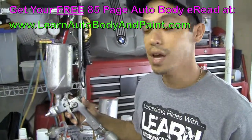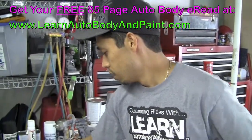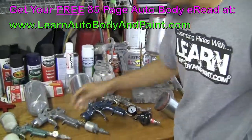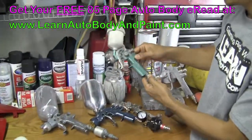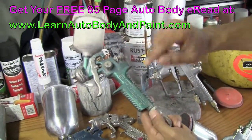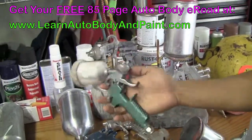So you can practice — start off cheap and practice. As you get better, you upgrade to guns like these. We've got the SATA Jet, and they also have the Mini SATA Jet here. It's a little dirty; I haven't used it in a while. But the Mini SATA Jet is good for little touch-ups, door jams, and stuff like that.